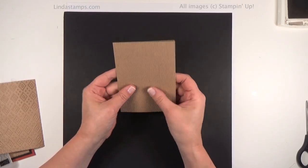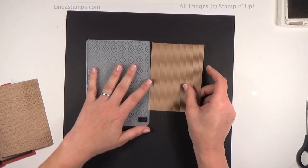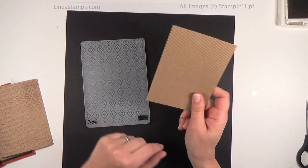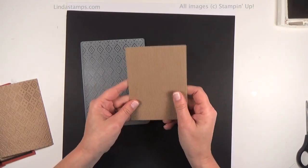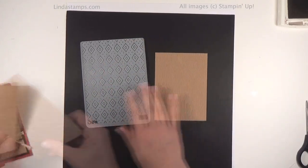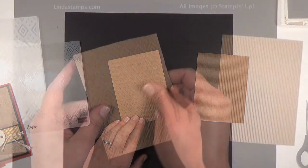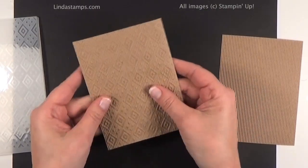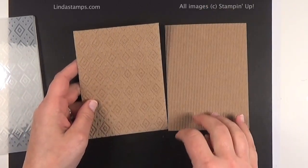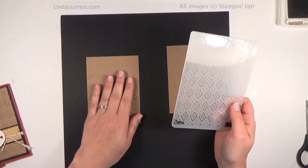I love the texture in this corrugated paper, but I was thinking how cool would it be if we could emboss it. Back at the end of June I was in Florida for my team meeting and I showed this card and this technique, and I've been doing it ever since because I love trying different patterns. Here's the regular corrugated paper, and this is what it looks like when you emboss it. Let me zoom in a little bit — it really looks like fabric and it feels like fabric. You get all the extra ridges, but you also get the texture from the embossing folder. This one is done using the Boho Chic folder.